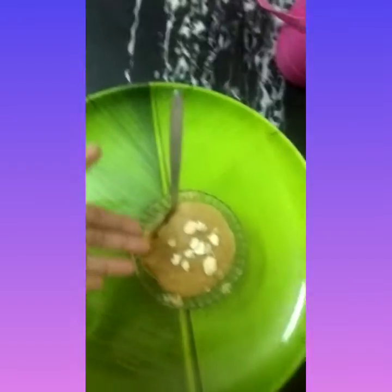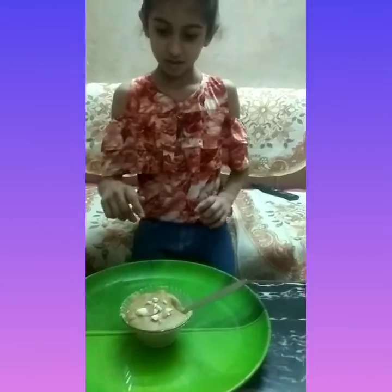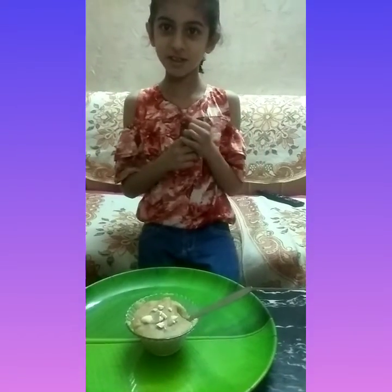So yeah, the results. It's looking very yum, but we want to taste first. It's very soft.